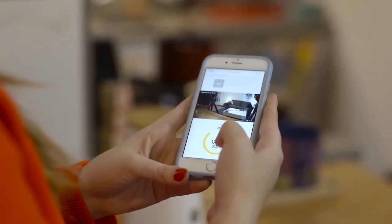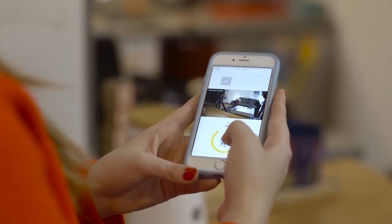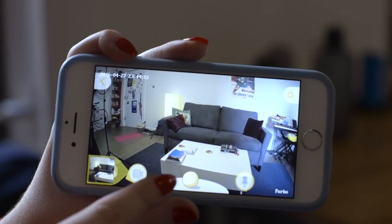We did run into a few issues setting up the Furbo. It only works with 2.4 gigahertz Wi-Fi, which was a problem in our office, but in an apartment it was totally fine. The app itself is a little bit glitchy, but honestly you kind of don't care because it's so addicting that you're willing to exit and reload it just to make it work.